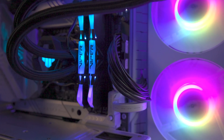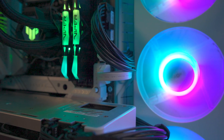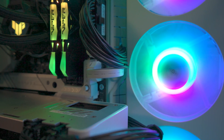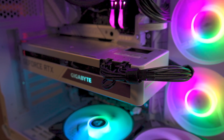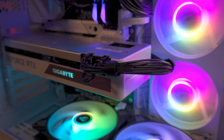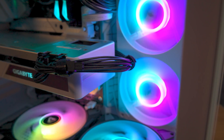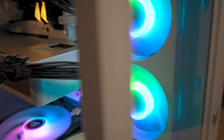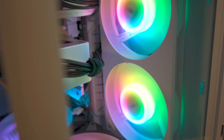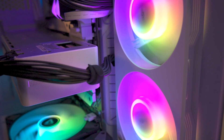The ASUS TUF Gaming Gold power supply transcends mere function, symbolising a commitment to quality, innovation, and future-ready technology. It is a piece of art for gamers, tech enthusiasts, and professionals seeking robust and reliable power solutions. Its striking design, long-lasting performance, silent operation, and assurance of a 10-year warranty makes it a prime choice, though there are areas where it could improve, such as its environmental consciousness in packaging and detailed cable information on the box.